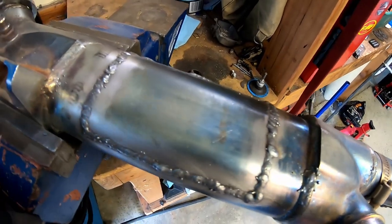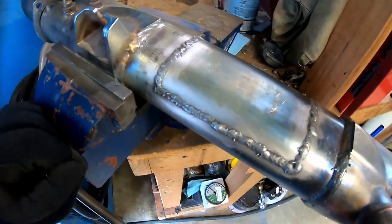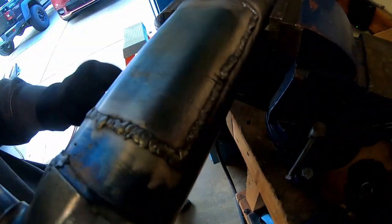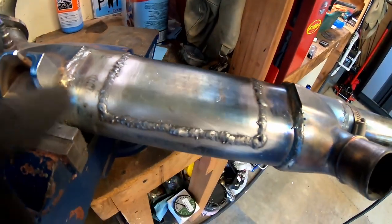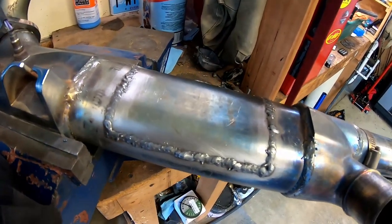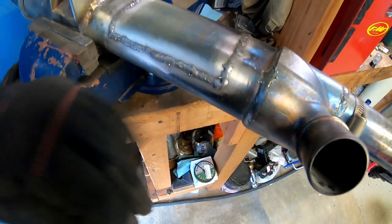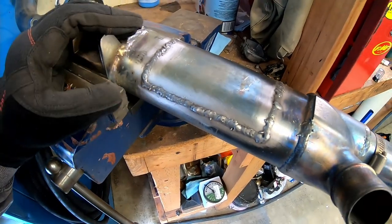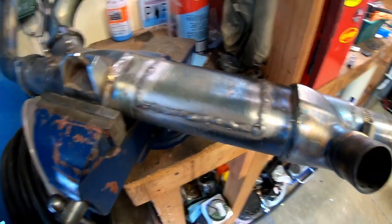We got her all tacked back together. I didn't intend for these welds to be beautiful — just got to make sure that there are no holes, no leaks. It probably took about 25 minutes. I literally was just having to zap it; there was no running a bead — it would just blow holes right through it. I'm going to spend another 20 minutes or so with a flap disc and get this all cleaned up, and then it should be ready to go back on.